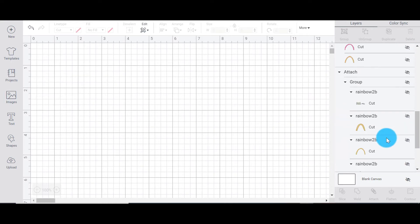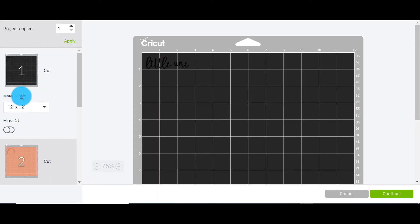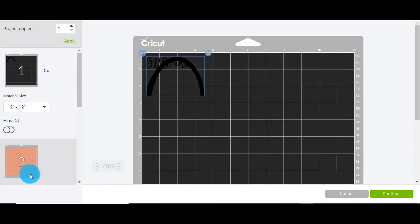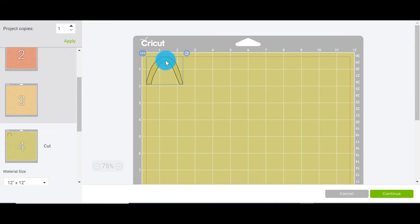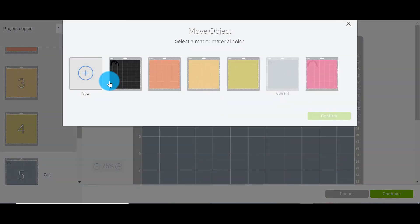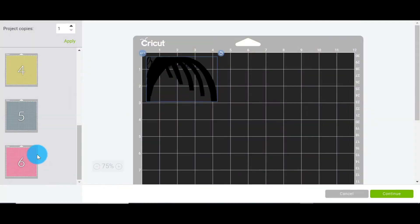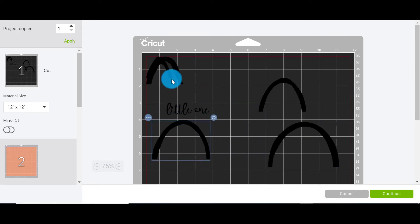There is one last way — probably the most time consuming. Here we have our rainbow, grouped up, and we go to make it. Because it's different colors it puts them on different mats, but you can still click on each piece — three dots appear in the top left — and move your object to pick where you want it. You can move all of your bits and pieces to the other mat. As you can see this is quite time consuming and frustrating when you could do something so much quicker. I personally prefer method one, though method two is really easy as well.